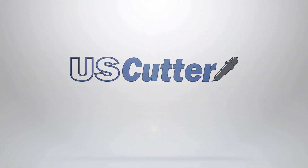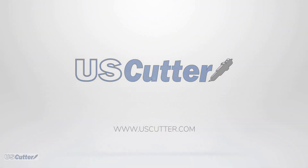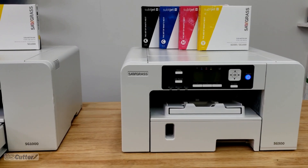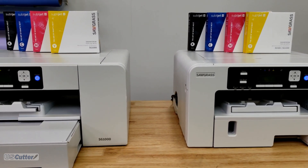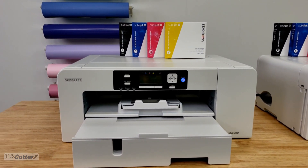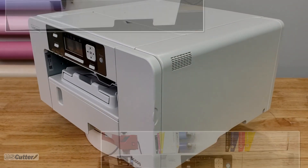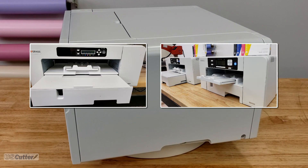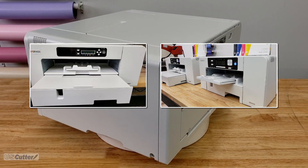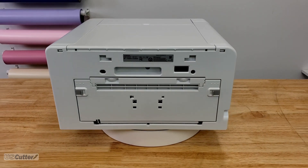Hello and welcome everyone. I'm Josh with U.S. Cutter and today I finally get my hands on the latest Sawgrass printers to hit the market. The SG500 and the SG1000 are the newest desktop dye sublimation printers from Sawgrass. They are replacing the older SG400 and SG800 printers, and at first glance you're not really going to see much of a difference, but as the old saying goes, you can't judge a book by its cover.